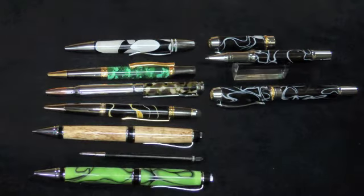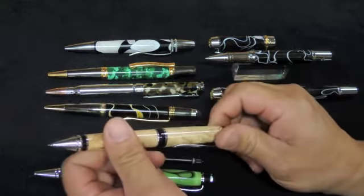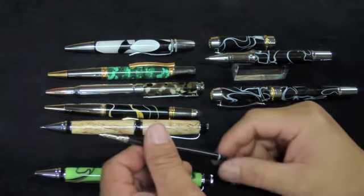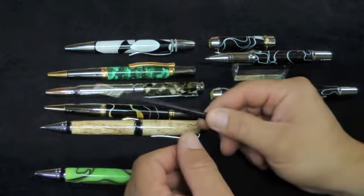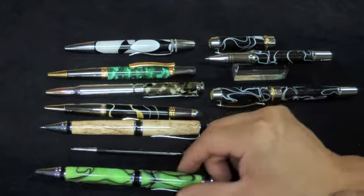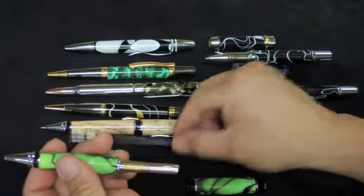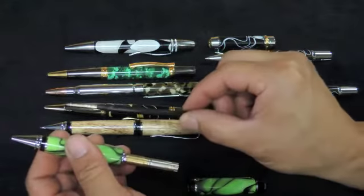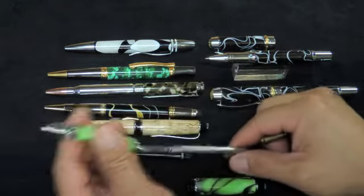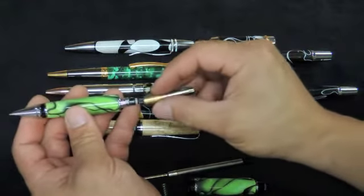I've been thinking about this problem for a while. In the past, the kit used to be designed around the mechanism. Four generations later — this is generation 5, or prototype 5 — we now start off with a Parker-style refill or Parker-style mechanism. This is a pen kit, and all we do is buy this. I sell these for $1.50 each. You take out the mechanism, the refill, and the spring, then the pencil mechanism goes straight in.